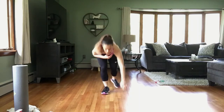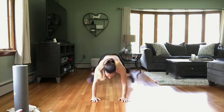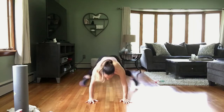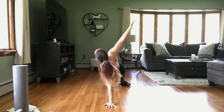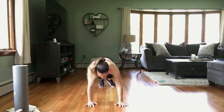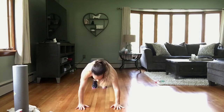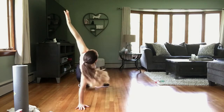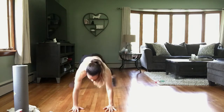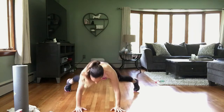Starting in 3, 2, 1. Hands under those shoulders, here we go — plank jack, two, and rotate. Two plank jacks, other way. Don't let those hips drop. Good. Rest.